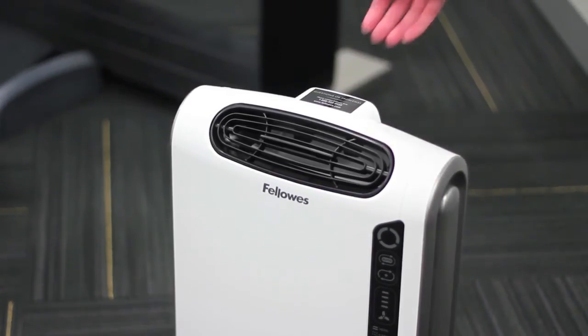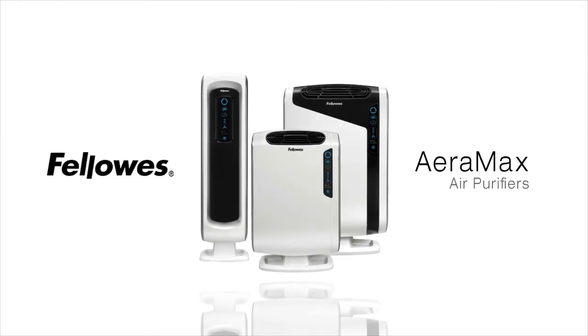Finally, the Fellowes Aeromax air purifiers also have a built-in handle for easy portability. Enjoy your Fellowes Aeromax air purifier.